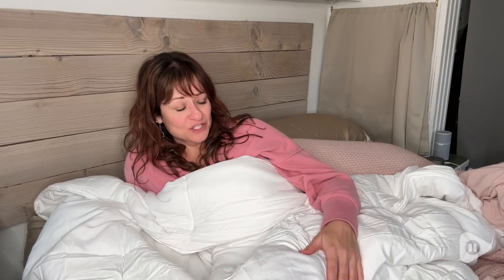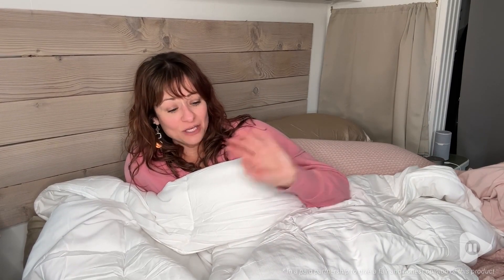I really like this duvet insert. It ticks all the boxes for what I look for. I think you won't be disappointed either, and that's my point of view.